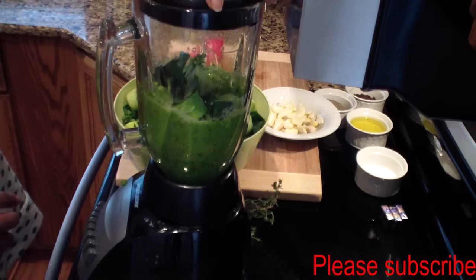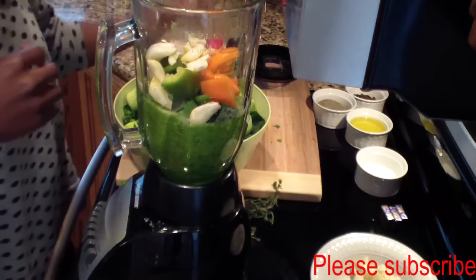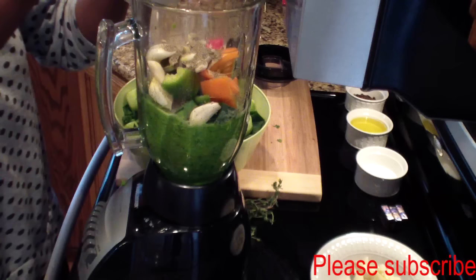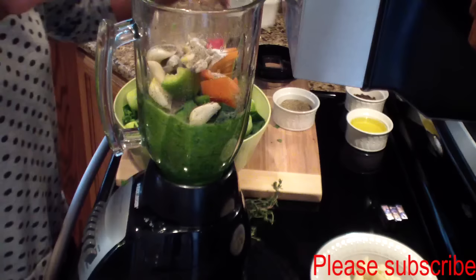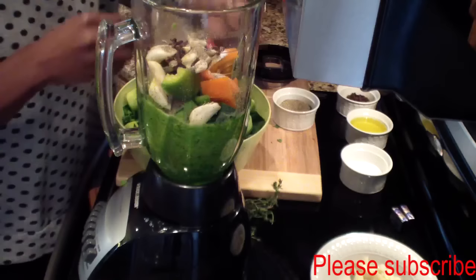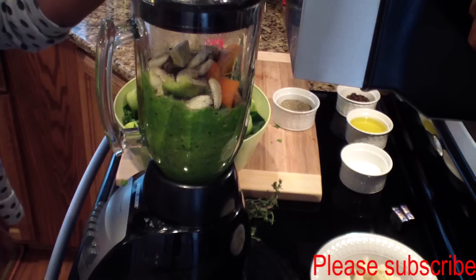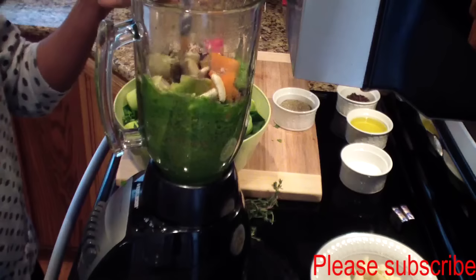I'll stop it and add some pepper, some garlic, one tablespoon of black pepper, one tablespoon of salt, and one tablespoon of clove. I'll add one Maggi cube and blend it once again, mixing it in a little bit more and blending.